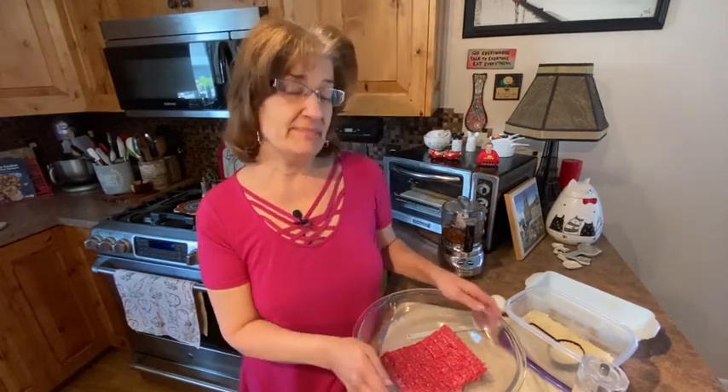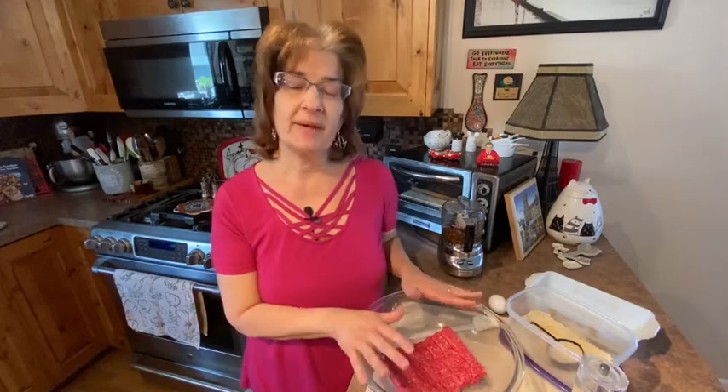Hi everybody, welcome back to Quarantine Cooking with Carolyn. Today I'm going to show you how to make a meatloaf in the microwave. I know, you thought I was going to say crock pot, huh? You can make meatloaf in the crock pot, but today I'm going to show you how to make it in the microwave.